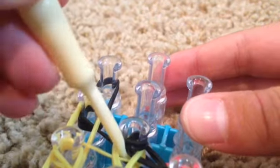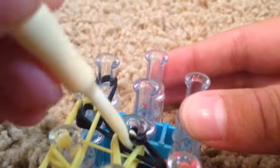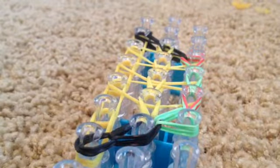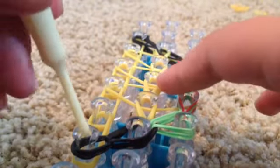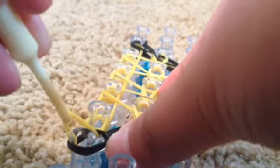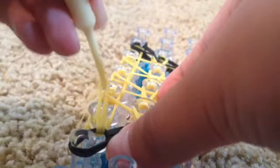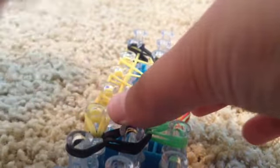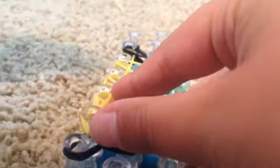In case you didn't know what I meant by looping them diagonally — go inside these bands, grab the bottom two meat color bands, and hook them to the left. Now it's time to hook the left side of your taco. Go inside the meat color bands, grab the bottom two shell color bands, hook them forward, and then hook them all the way up and stop here.